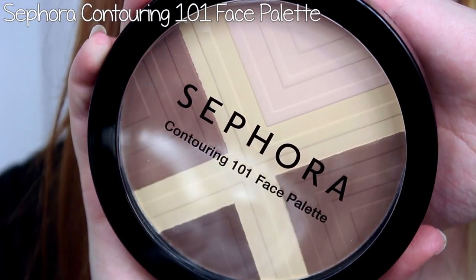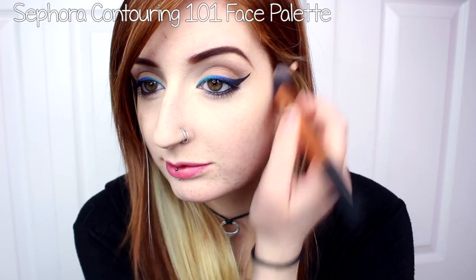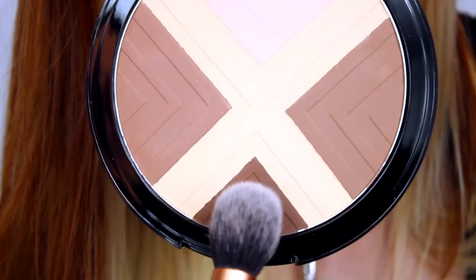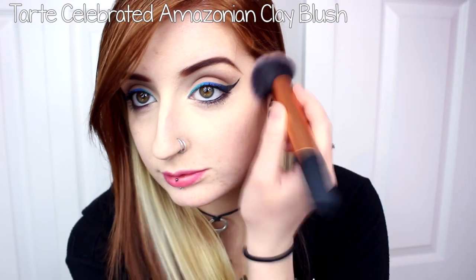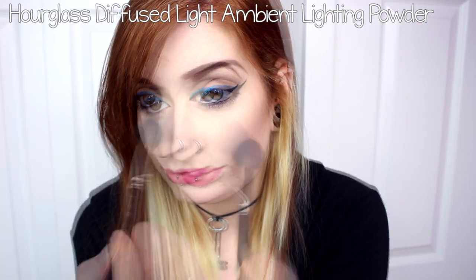As a contour, I used the Sephora Contouring 101 Face Palette. Starting by mixing the two lighter shades together, I applied those as a regular contour. After that, I took the darker contour shade and focused that at the very back of my cheeks to add more depth. I used Tarte's Amazonian Clay Blush in Celebrated as a blush, and Hourglass's Ambient Lighting Powder in Diffused Light as an all-over highlight.